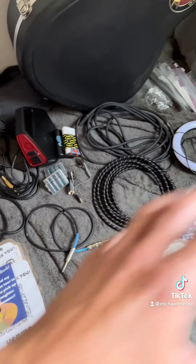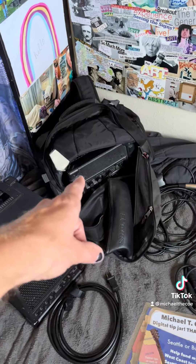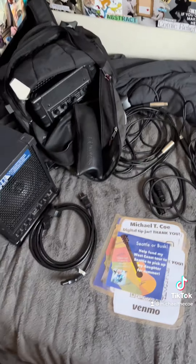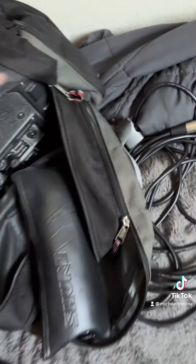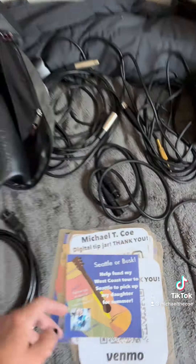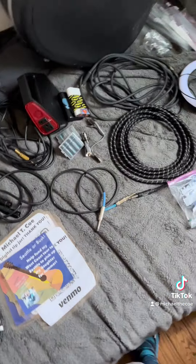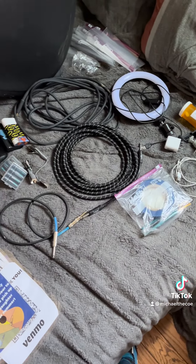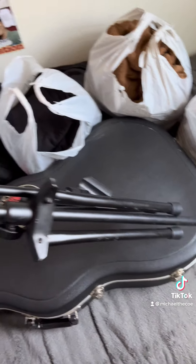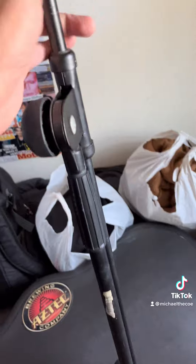All of that basically fits in there, and I just carry that — that's all my busking stuff. All my musical busking gear, and I have the cords to plug in and charge everything when I finally get somewhere. Oh my gosh, this is insane. I think I might be prepared. Almost forgot my mic stand — I absolutely cannot forget that.